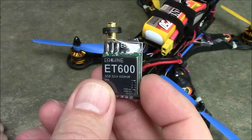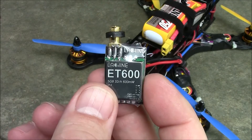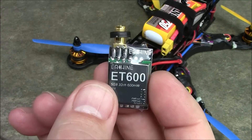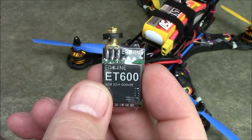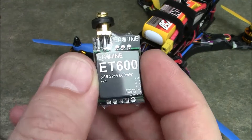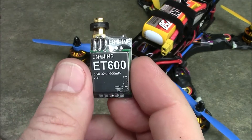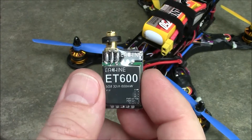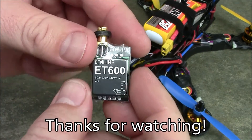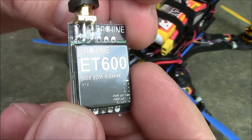So this has been a quick overview of the ET600. If you're debating between this one and the LT200 — if you're flying by yourself, either one's a good choice. If you're going to be flying competition, you might want to look at the LT200 because there are going to be regulations on how strong your video signal can be. If you're flying with friends, get the ET600 — you'll have a much better chance of keeping your signal and a much better time flying. If you have any questions about the ET600, leave them in the comments and I'll try to help you out. As always, thanks for watching.